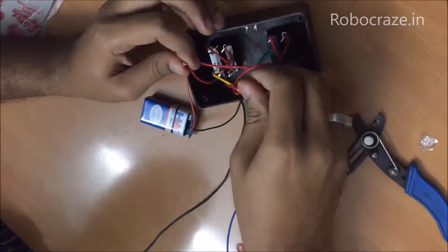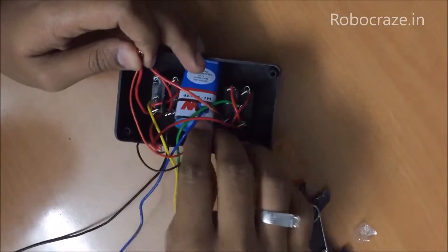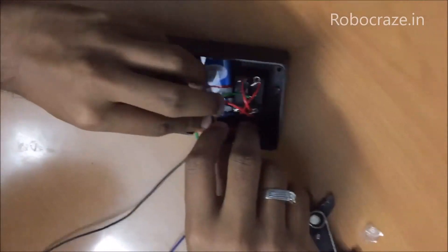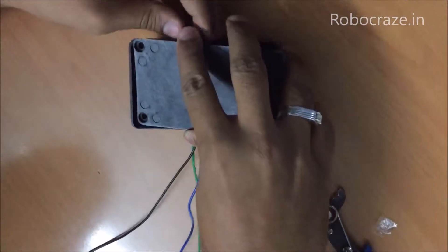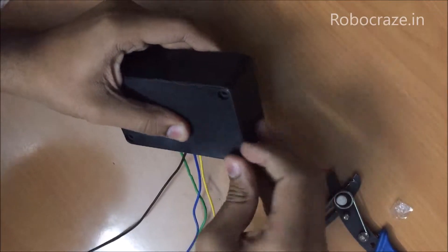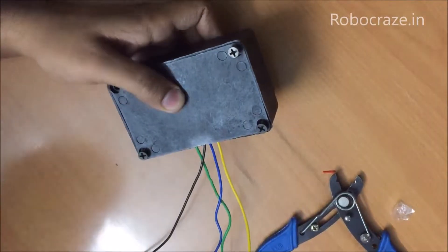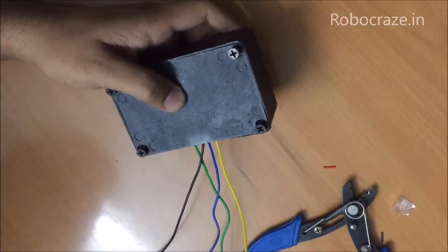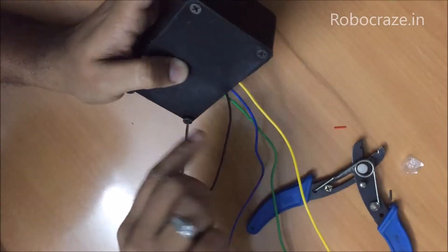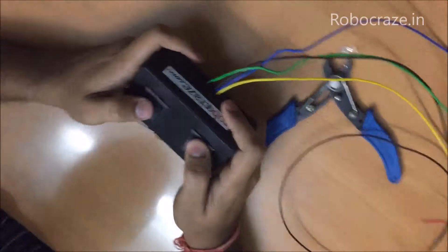Now once these connections are made, you can put the battery inside the box itself, with the connections on the two sides. You can close the box and fasten the screws. And what you get is a remote control.